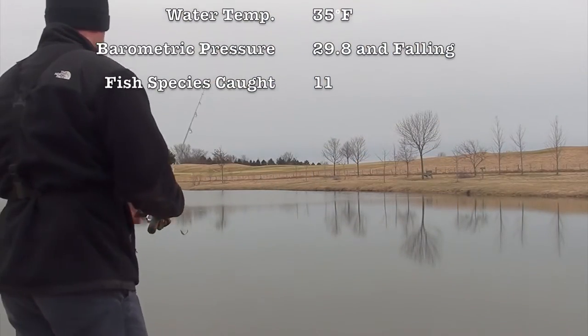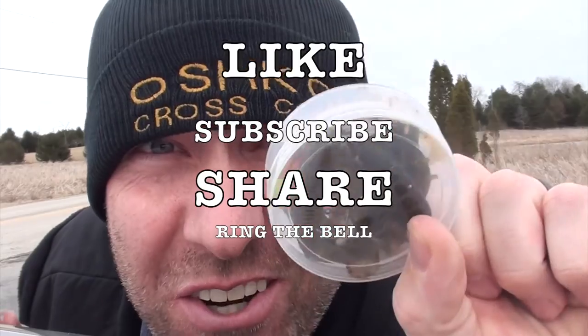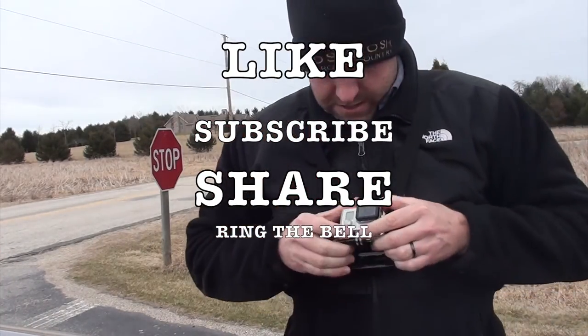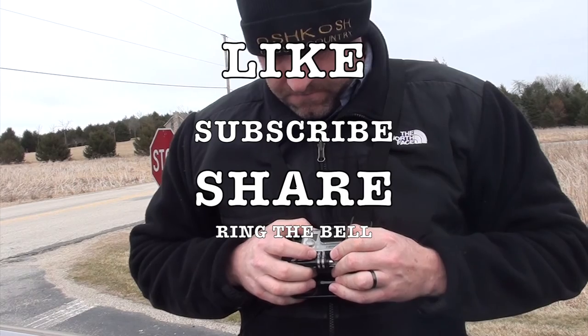All right, I gotta go. Give me a number one because you're number one — I'm number 11. I caught 11 fish! All my lures are right in here, they're all right in there. GoPro, engage.